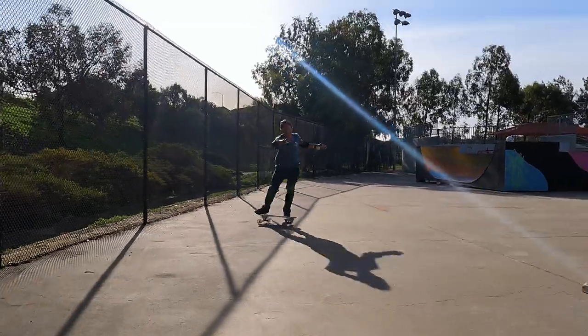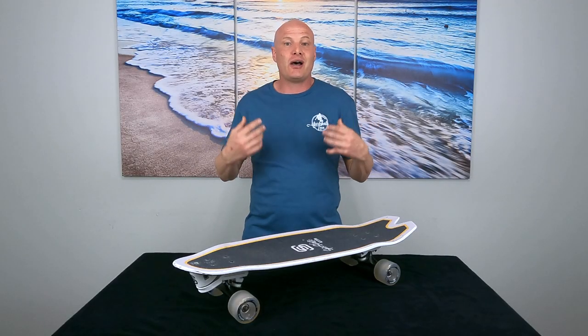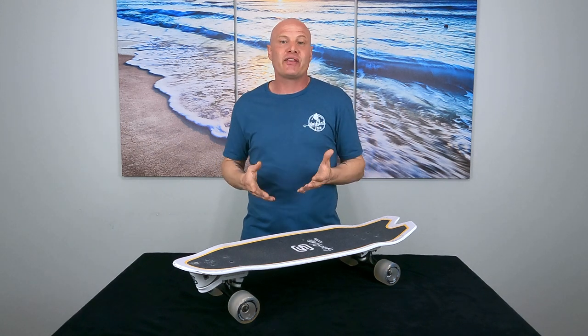So that's my bottom line on how the Octo feels and performs and compares to the other trucks. Is it a quality, functional, good-feeling surfskate truck? Yes, absolutely. However, when you compare it to all the other options on the market I just think you have a lot better options that feel better, perform better, and are far cheaper than the Octo. Personally I just haven't been able to find any advantage of the Octo over anything else.